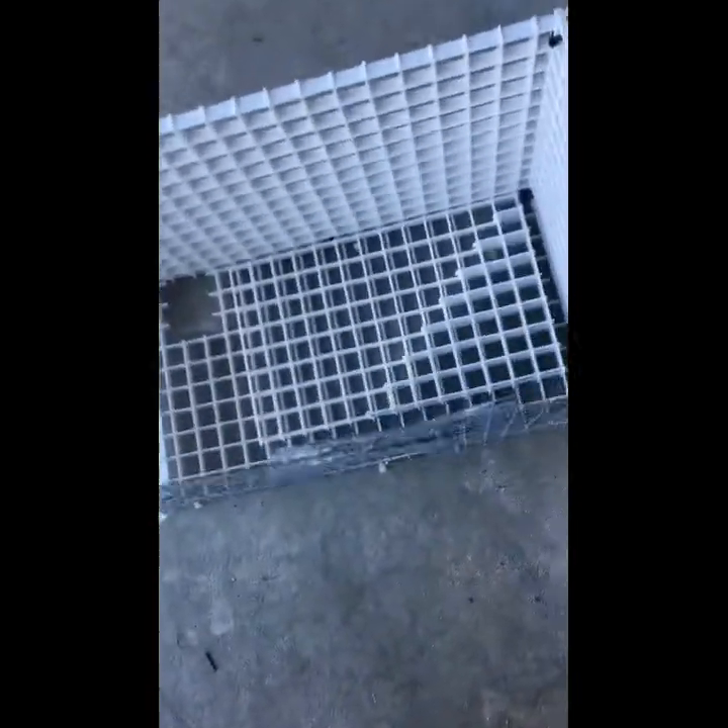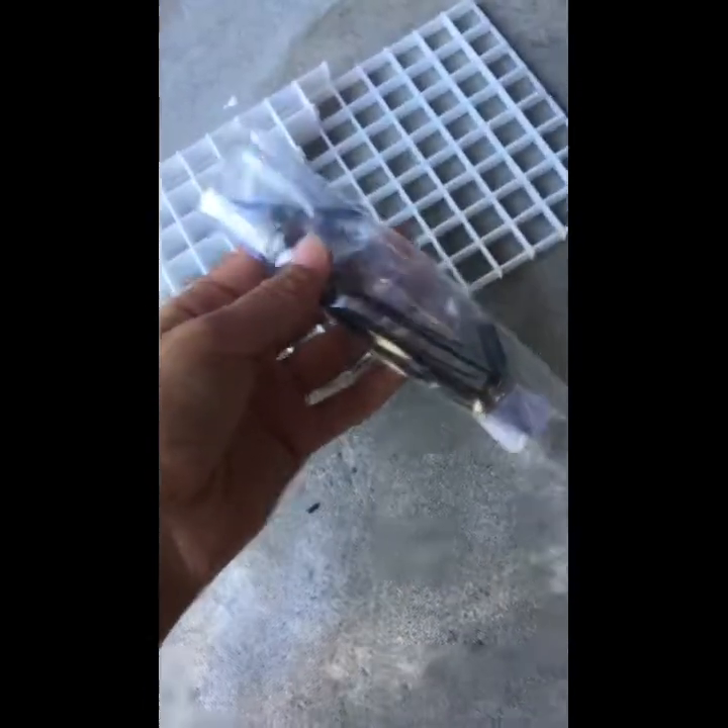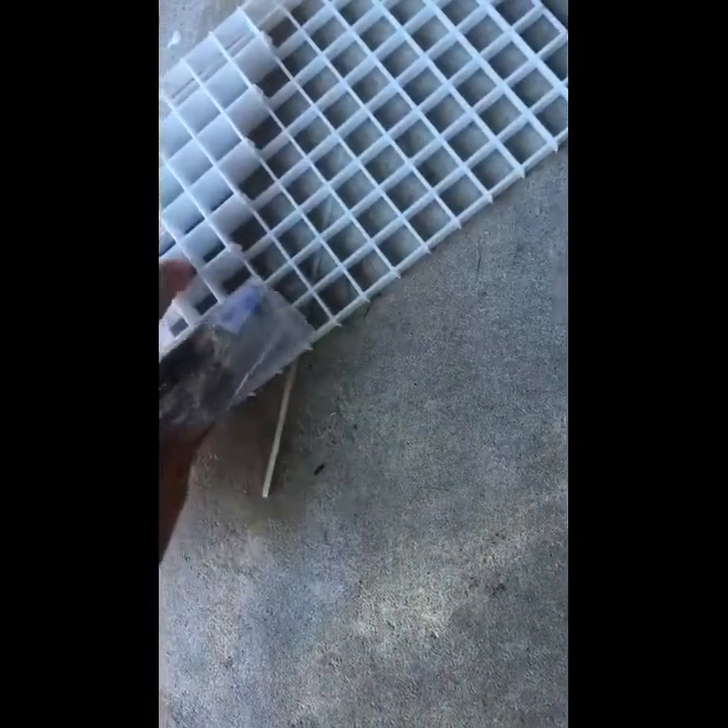Hey guys, I just wanted to show you how to set up your basking area when you get it. Basically you're gonna get it like this — face down — this is how you're gonna put it on your tank. You're gonna get it with eight zip ties, I have an extra one in here in case you need it, and two clamps, the basking ramp, and the little side pieces.